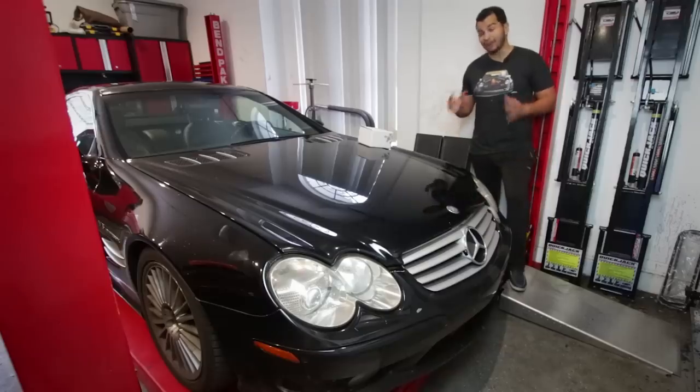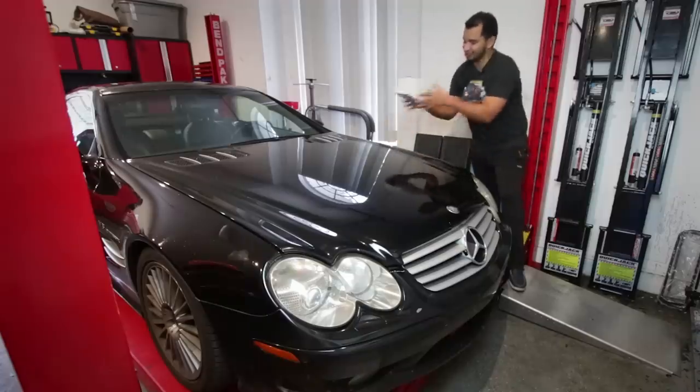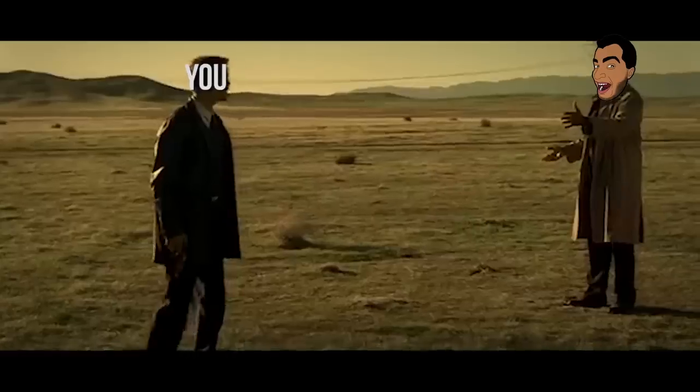Although this car did come with around 500 horsepower from the factory, there still is a lot of power potential under that hood. And the secret to that potential lies in this box right here. So the question remains, what's in it? What's in the box?